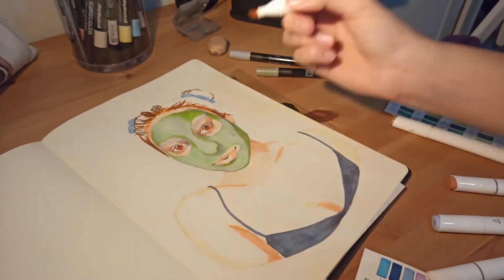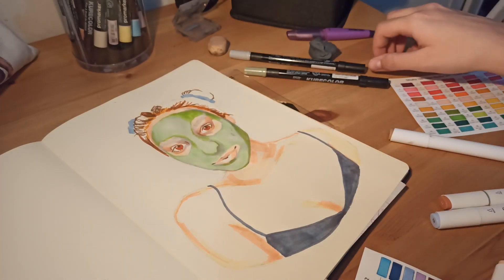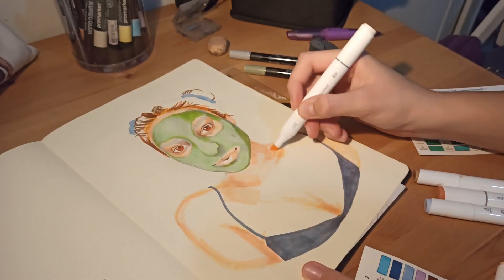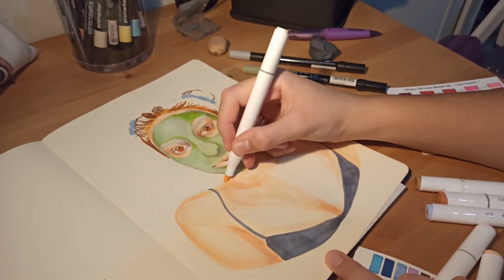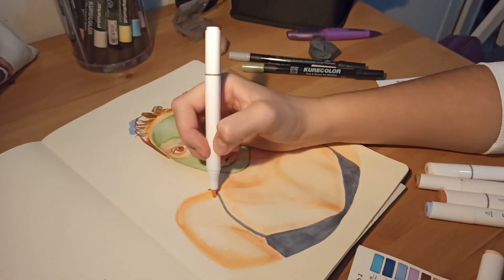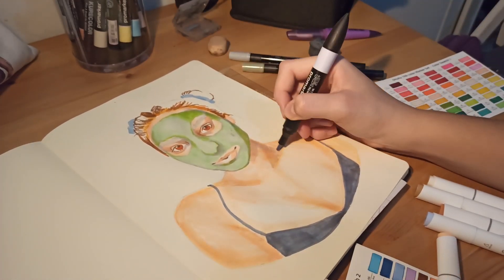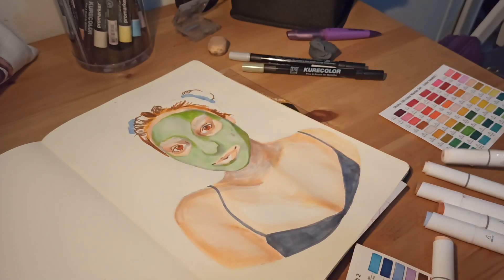I had fun doing this one and I'm really glad I bought these Ohuhu markers because I was skeptical at first, but now I use them all the time — even when I'm just sketching in my messy sketchbook. I have two sketchbooks: this bigger one where I do more finished pieces, and a smaller messy one. I feel more comfortable drawing in the messy one and I don't mind being a bit messy with it.